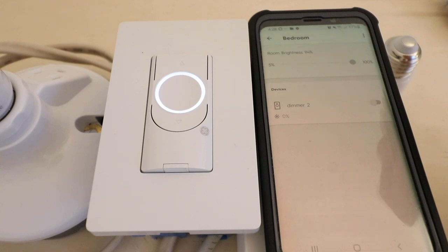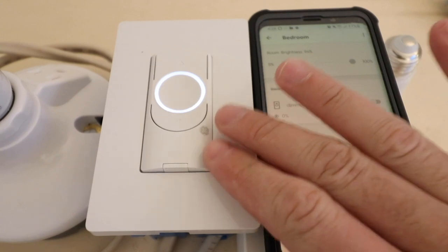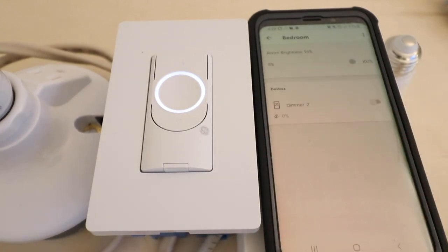Thank you for watching this video on how to install a C by GE smart dimmer switch. This unique switch lets you control it via Wi-Fi from your phone, and it also connects to Google Home or Alexa. It's also unique because it does not require a neutral wire, which most other smart switches do require, making installation a little easier than competing products. We'll include a link below — if you have questions leave them in the comments, and check out our other videos on smart switches and smart home lighting. Thanks for watching, please give us a thumbs up, subscribe, and click any links below to support us.